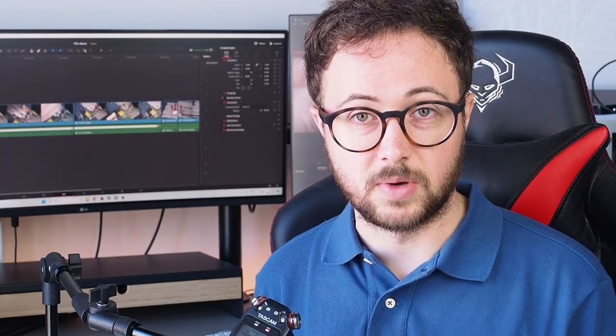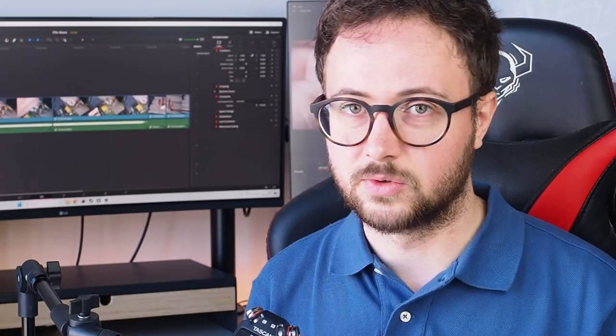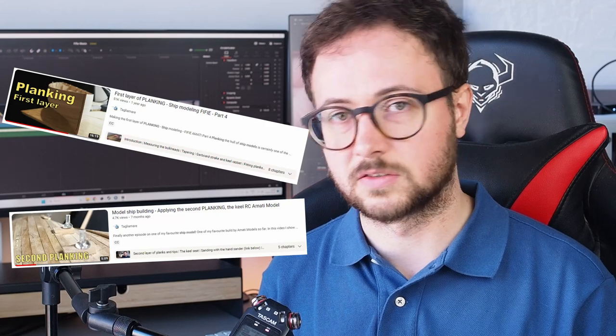Third, the hull planking. I understand that beginner model makers might not have the proper knowledge on how to make a good hull planking, but when I see those planks starting from the bottom of the keel and reaching the highest points at the bow level, I start crying. If you find yourself at that point and understand you made mistakes, just try to paint the hull in order to at least hide it. If you're a beginner model maker, I really want you to succeed, so I suggest watching my two videos on the first and second planking of the hull — I'll leave the link in the description below.